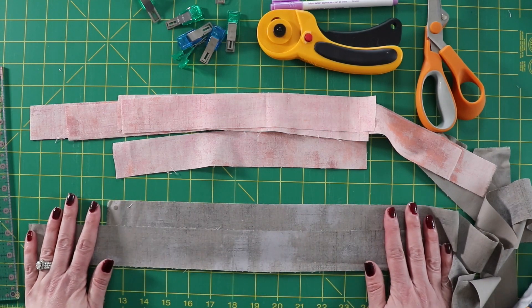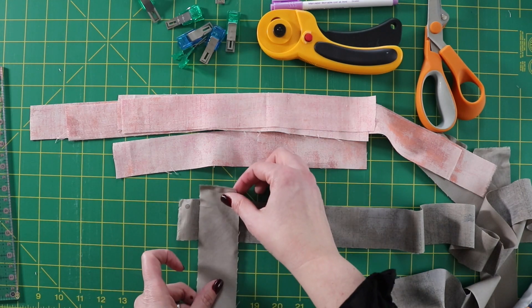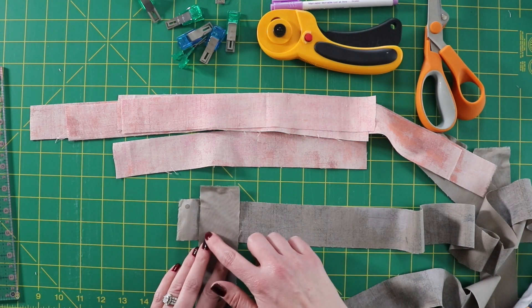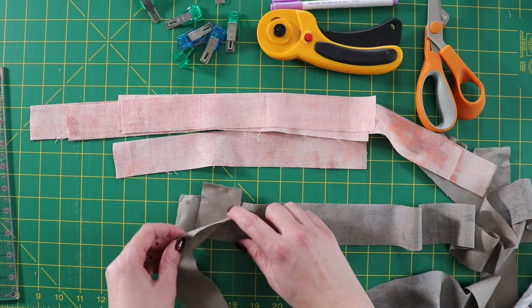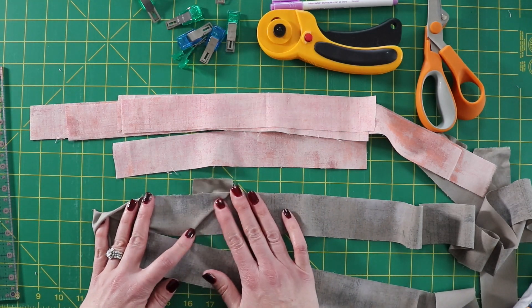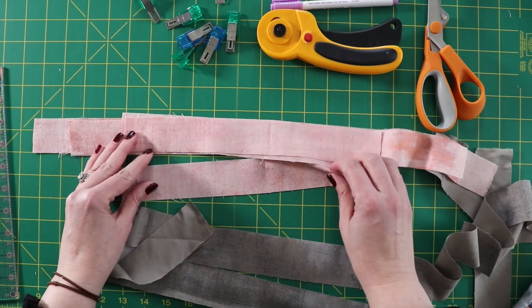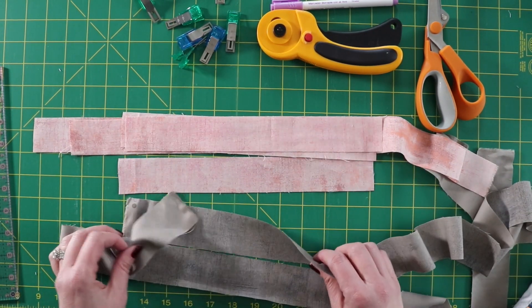I'm going to sew the gray piping strips together first. I like to cross them over and sew diagonally so that when I open it up I've got a diagonal seam to join them. I'm going to do the same with the pink — the actual binding fabric — and then I'll be right back.